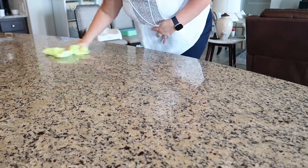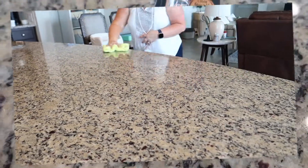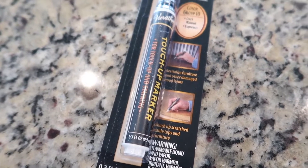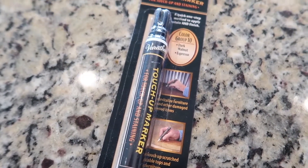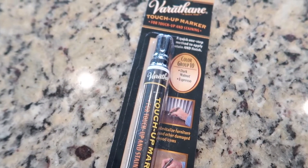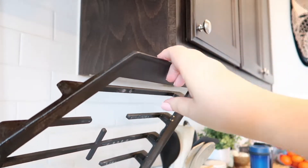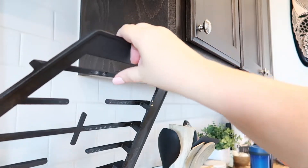Now we're going to head over to the second task. I love my dark cabinets, however they show all kinds of dings, so today I'm going to be using this stain pen marker to touch up little spots. Right here is caused from the grate of the stove top that sometimes scrapes the corner of this cabinet, so I'm going to go ahead and touch this up.